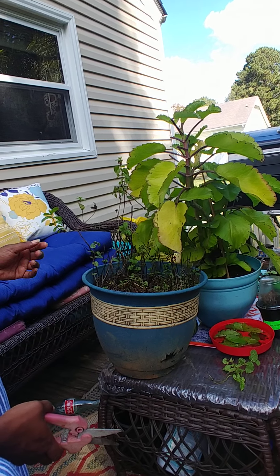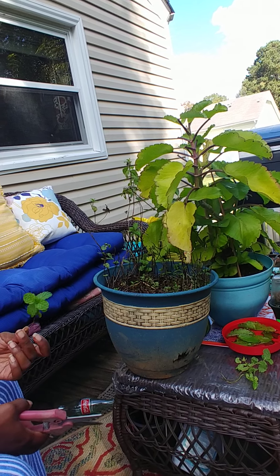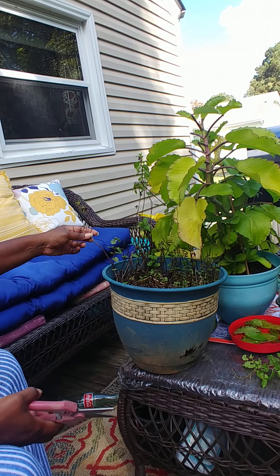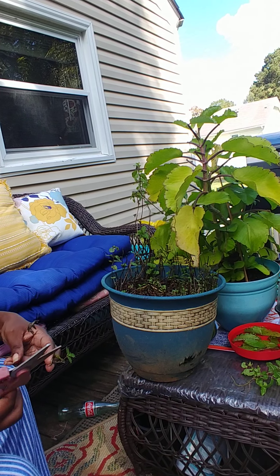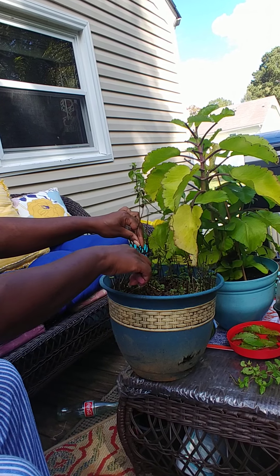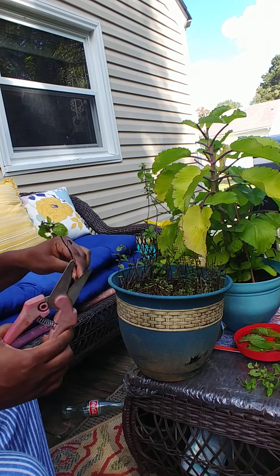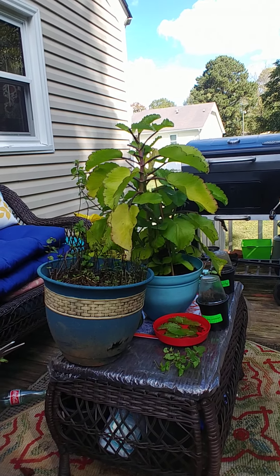It smells really good. When you think about it being invasive, I'm thinking maybe it might be okay to put it in the ground. I've seen other videos — some people have them in the ground — and I think that might be a good idea. You just have to keep pruning it and keep an eye on it so it doesn't get too far into the rest of your garden. I want to try it in the ground; maybe it'll keep some of that grass from growing if it's going to be invasive.